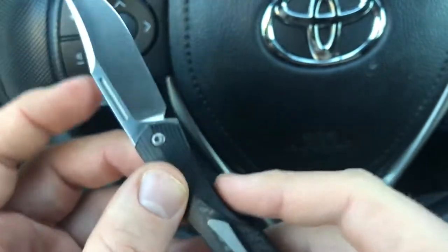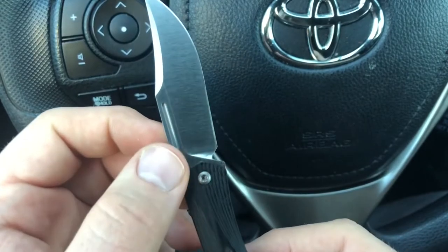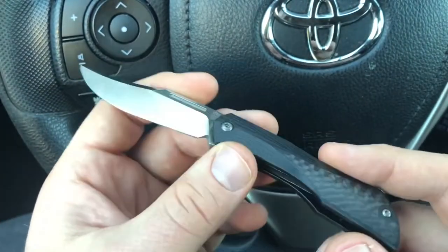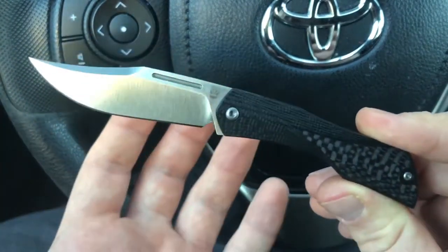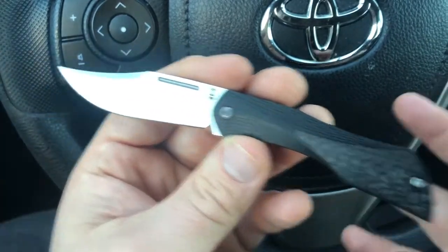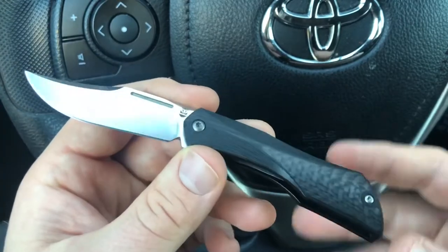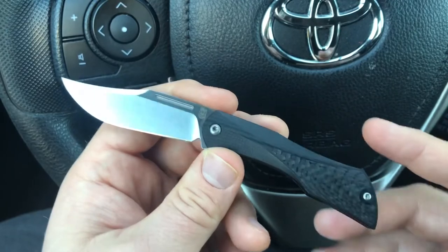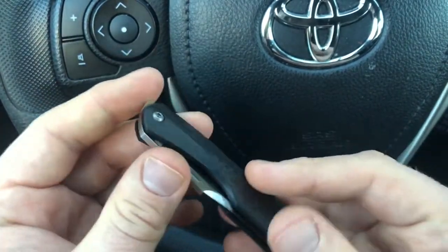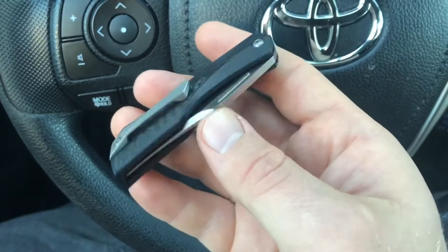I was really impressed by this knife, and somewhat surprised it doesn't have any WE Knives branding, but I understand — they provide OEM-style manufacturing for other brands. Interestingly, WE Knives actually has two different brands of their own: WE Knives under that brand, and then Civivi, their more budget-end knife brand. And they're also doing a whole bunch of collaborations. I had a WE knife before and was really happy with the manufacturing of it.